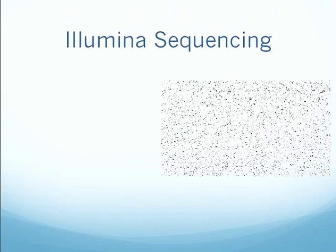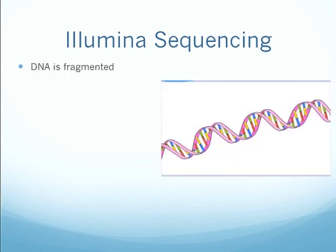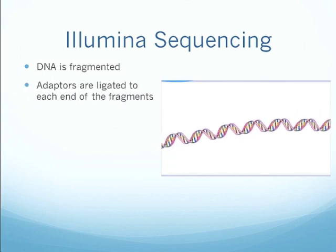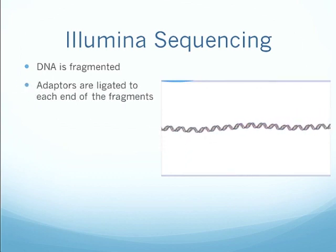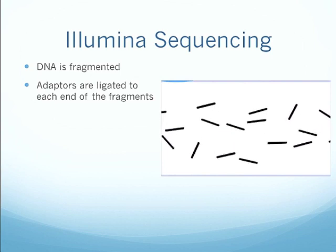Illumina sequencing. I also have a nice animation for this one. As with 454 sequencing, the DNA is first fragmented, and adapters are ligated to the end of each of the fragments. So there you see the DNA is fragmented, and there are the adapters.